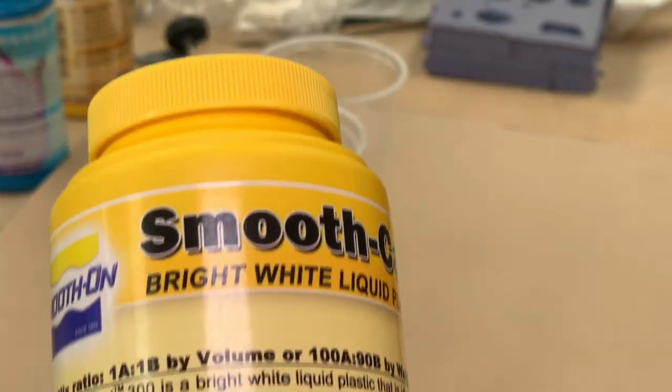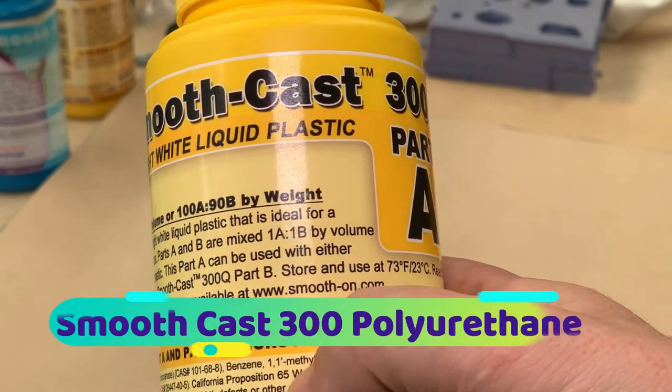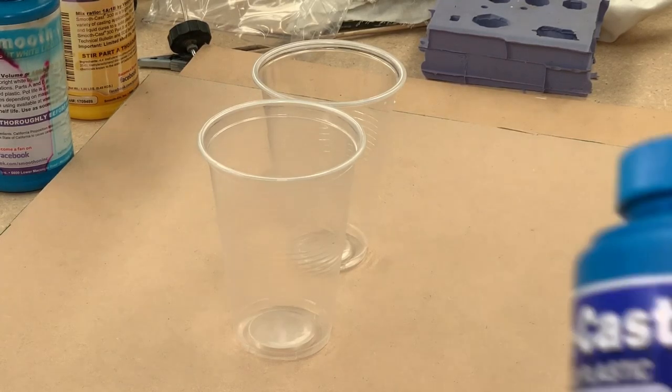The product I'm using here is a liquid polyurethane. The brand is Smooth Cast 310. It comes in two parts, an A and a B, that have to be divided 50-50 and then mixed thoroughly. That then goes off, hardens and forms the polyurethane.